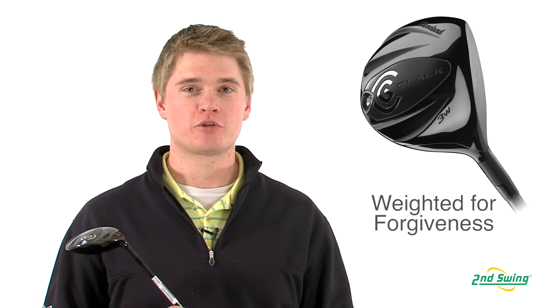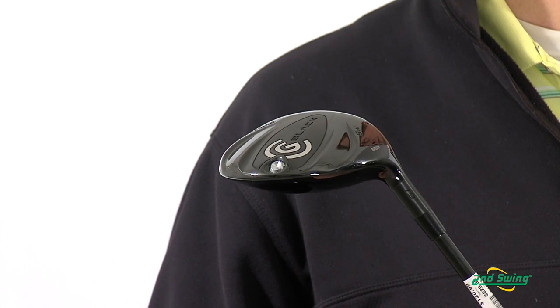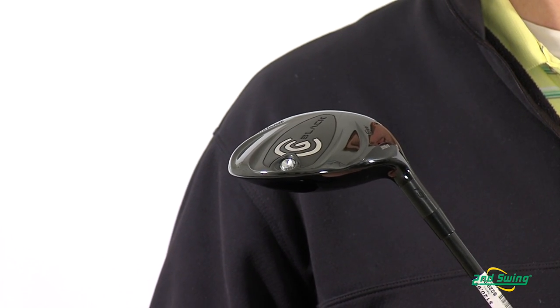The aerodynamic head helps to reduce drag, while the screw in the back of the club helps to lower the center of gravity, which influences a high draw bias shot pattern.